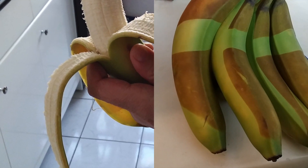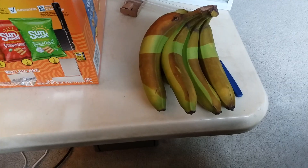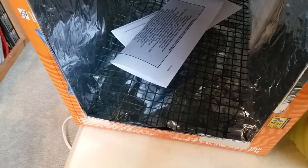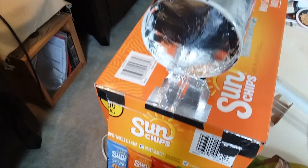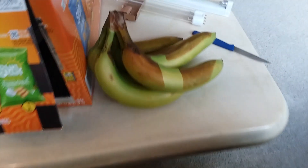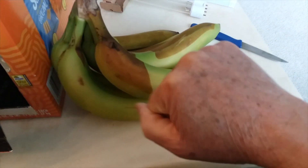Now if you want better irradiation, you can build a box like this with aluminum foil tape so the UVC light can bounce around and disinfect or irradiate more surface area of the items you want to irradiate. Thanks for watching, have a nice day.